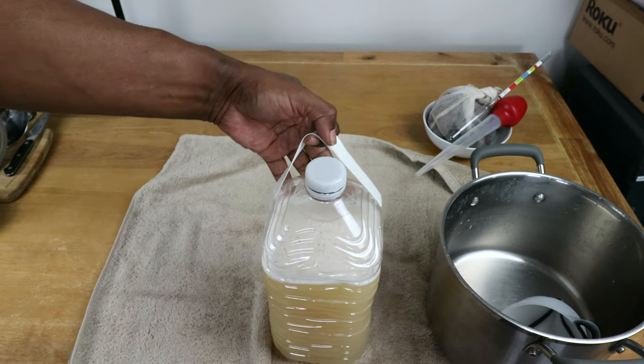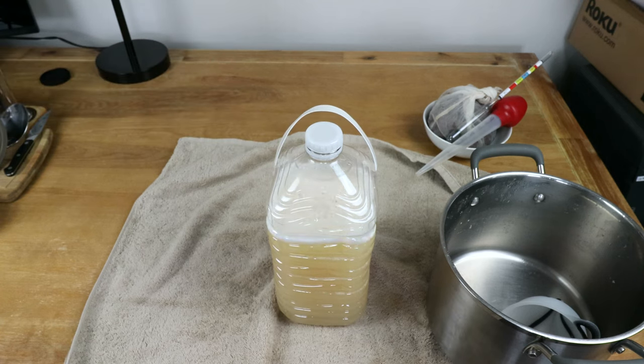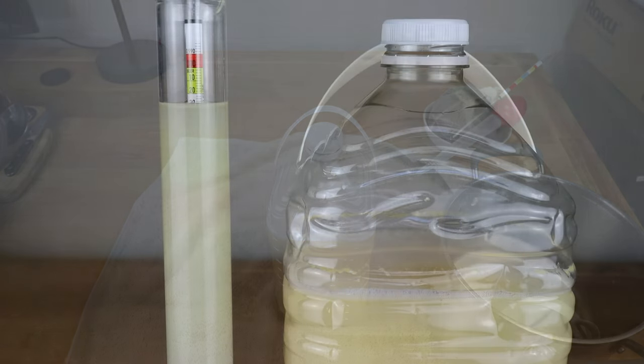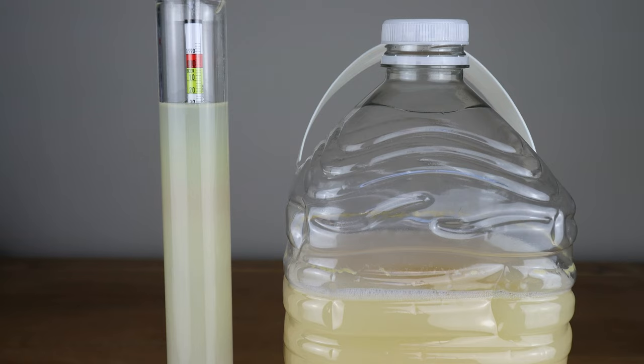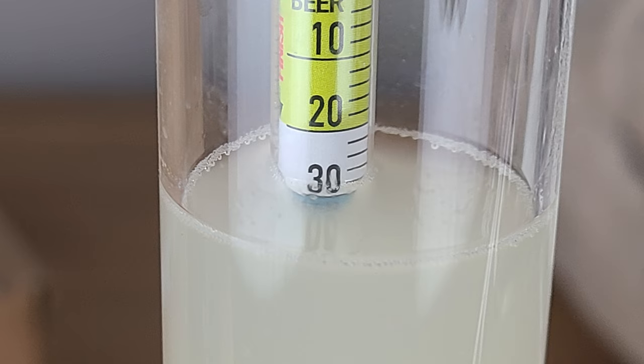We're going to set this aside at room temperature for the next day, then transfer those into bottles and put them in the refrigerator and see what comes out. It's now been a full 24 hours and I've taken a second hydrometer reading, which is now coming in at 1.030. Since we started with 1.050, we can confirm fermentation has indeed taken place — what we're looking at now is about 2.63% alcohol after one day.